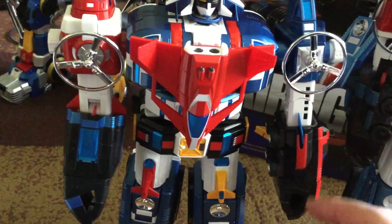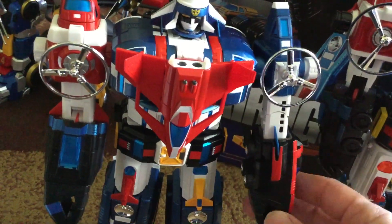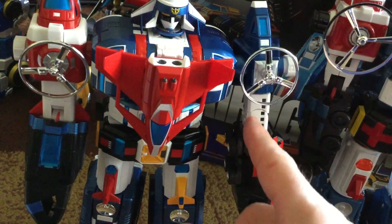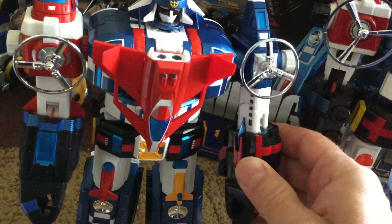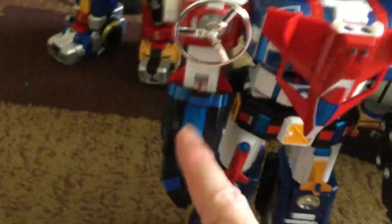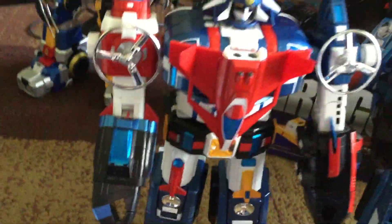It would have been cool to have the elbow bend with the wheels hidden, so you could be more accurate to the cartoon. You can do it, but then you don't have the elbow bend because the fin is right here and that's how it connects. I was trying to see if there was another way to do it, but no — if you want the elbow bend, you've got to turn these facing forward.